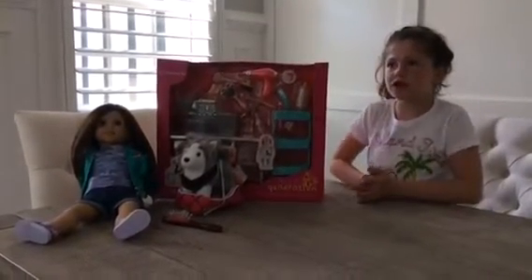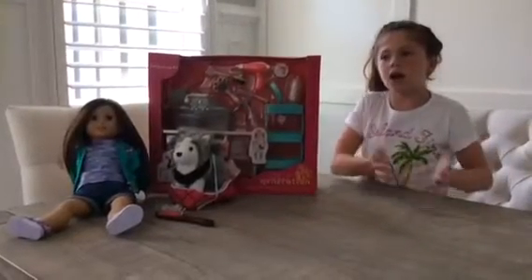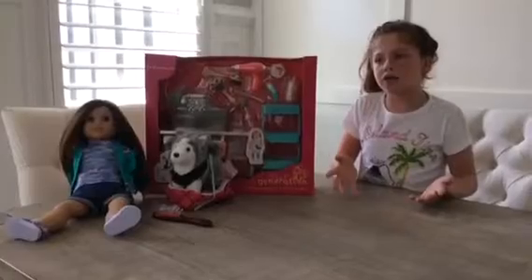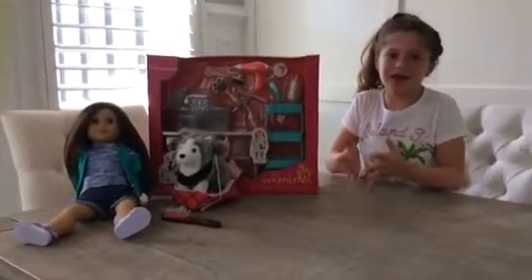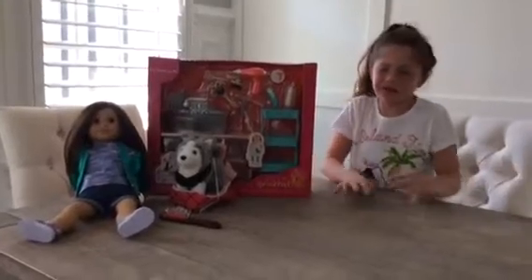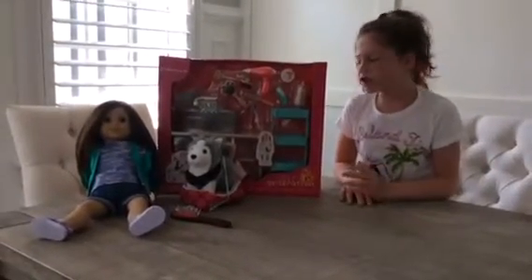Our Generation Dolls and American Girl Dolls are kind of the same, but the only difference is Our Generation Dolls are from Target and the American Girl Dolls are from the American Girl store. So let's get started.